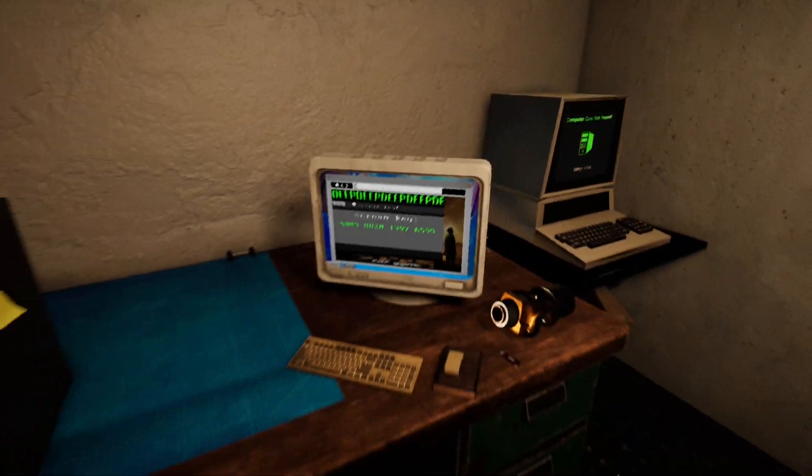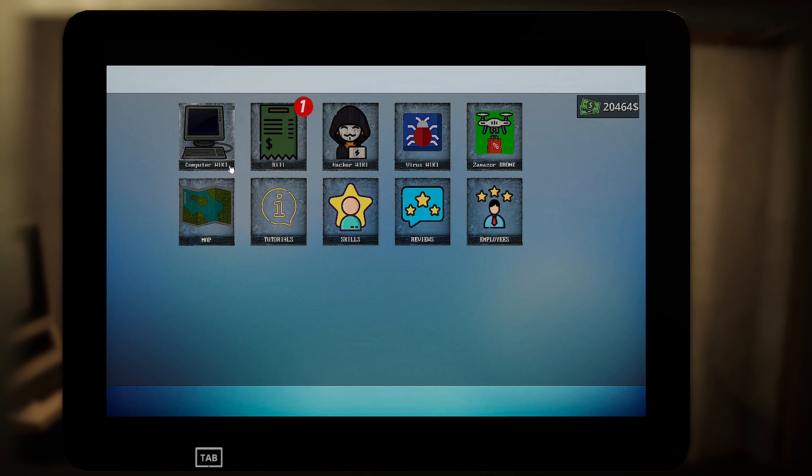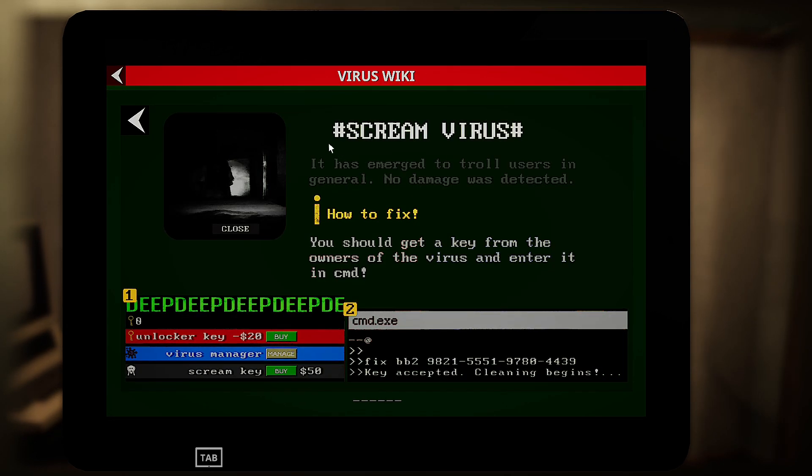You can press tab and go into the viruses, click the details under the scream, and it'll give you a little rundown on how to fix it — fix BB2. The number: what I noticed is it doesn't seem to take on the first try.